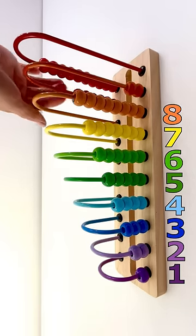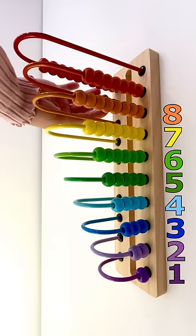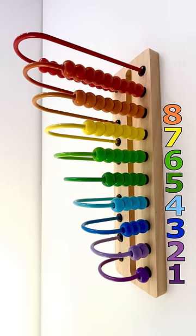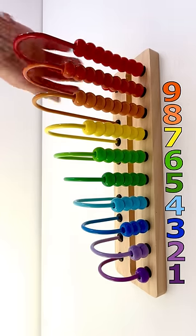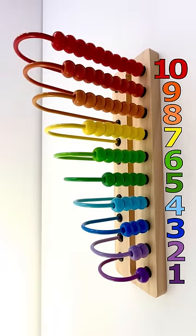1, 2, 3, 4, 5, 6, 7, 8, 9. Nine orange beads. Ten red beads.